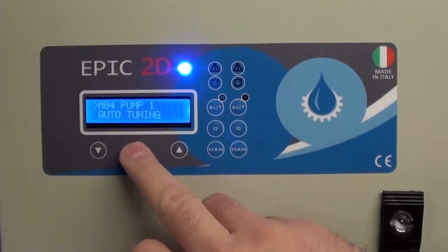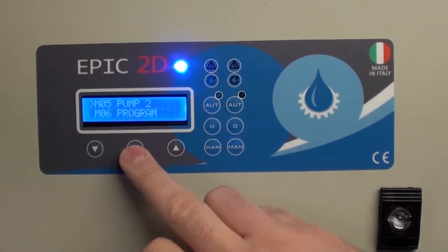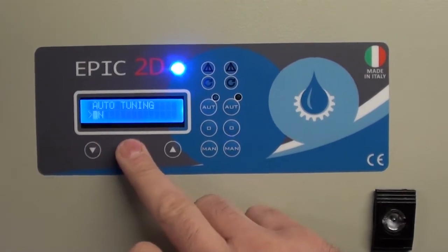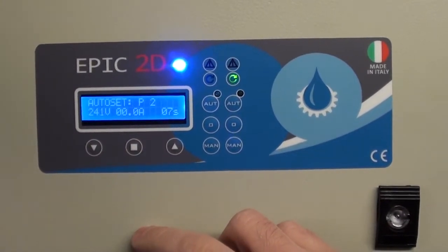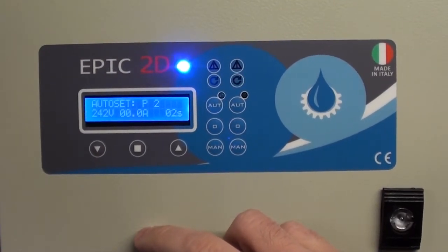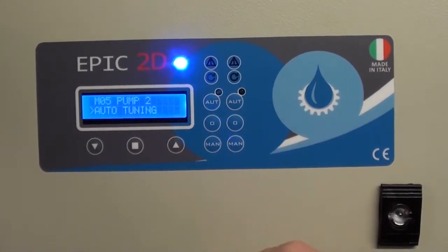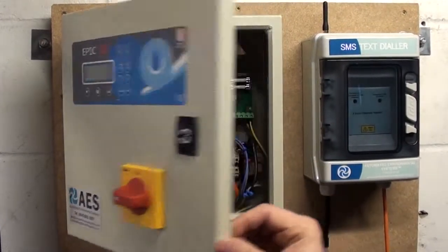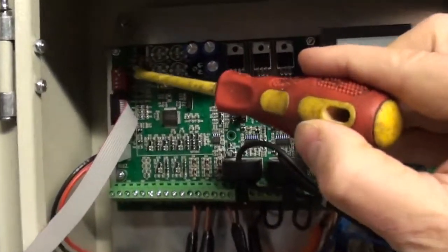Press select to come back out, go down to pump two, and repeat the same process by going to auto tuning, select onto on. Now we're going to run for another 10 seconds while we're setting the overload for pump two. Now this is complete, we can turn the isolator off and come back into the panel.